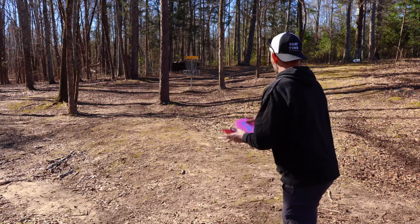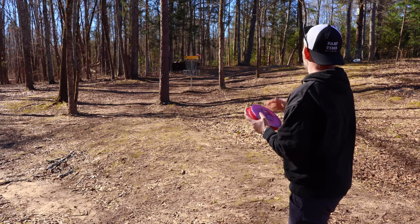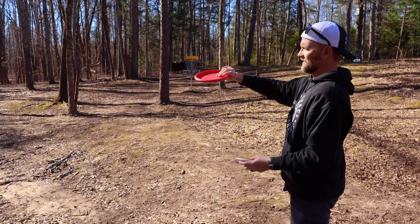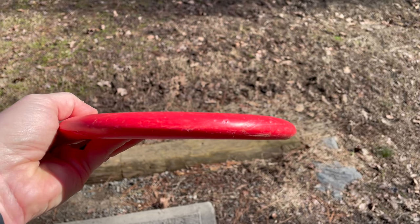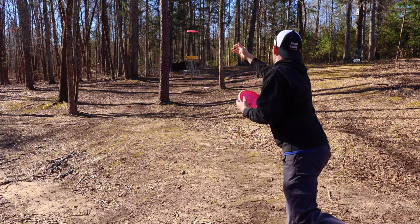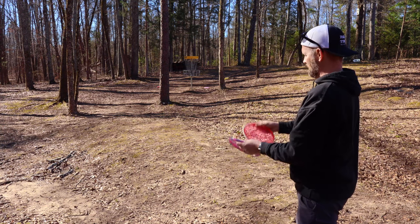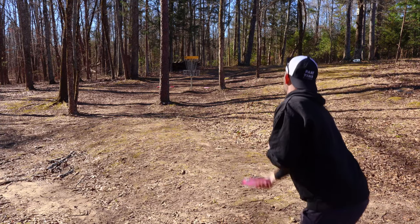As far as putting goes, let's give these guys a try. We got about a circle's-edge putt here. Love that. With the Muse — I've tried this as a putter before. I like it, but this rim just feels kind of weird to me. It came out a little weird. And now the Lasso.